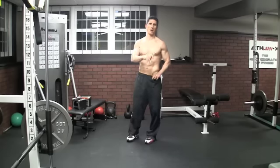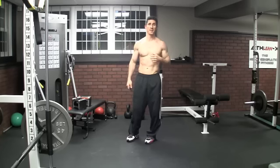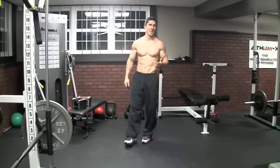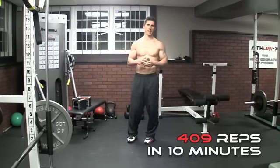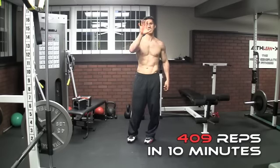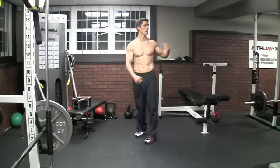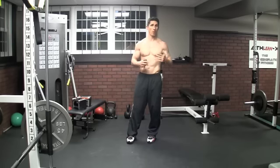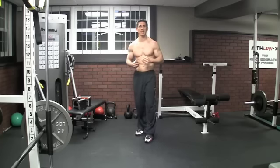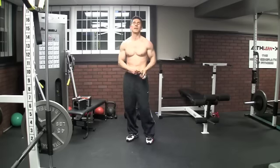I'm going to set the bar for you — I did this challenge and it about made me pass out. I thought I was going to need paramedics to come rescue me. 409 reps was my total on this challenge. What are you going to score? Push yourselves as hard as you can. Remember to count two as one for those exercises, add them all up, keep the rest time to a minimum — no longer than 30 seconds between exercises, more towards 15. You're going to get one of the most intense workouts ever in 10 minutes with hardly any space and a set of dumbbells.